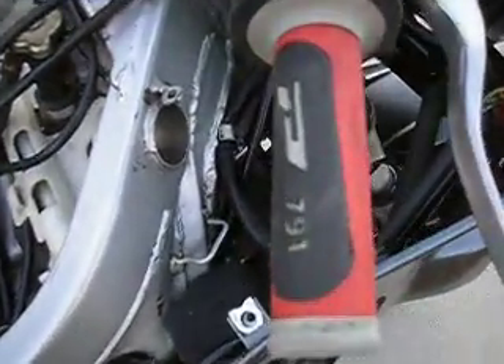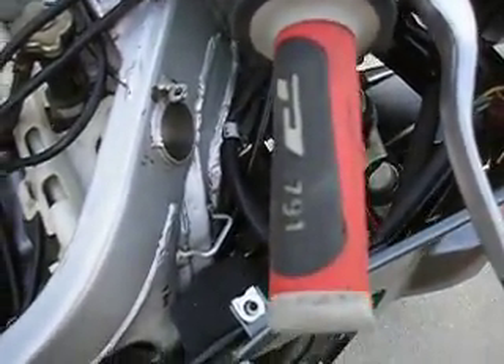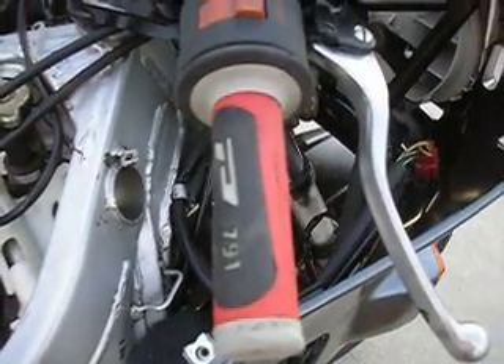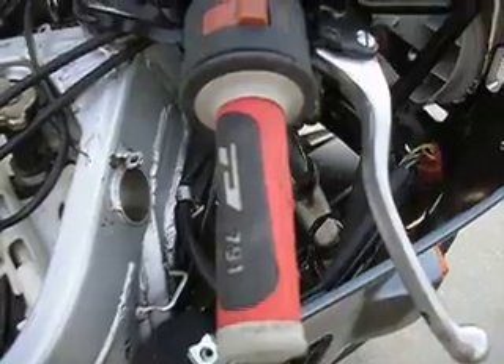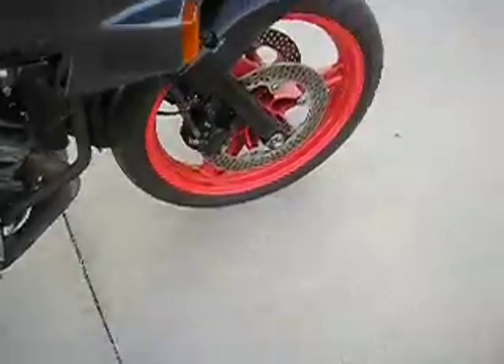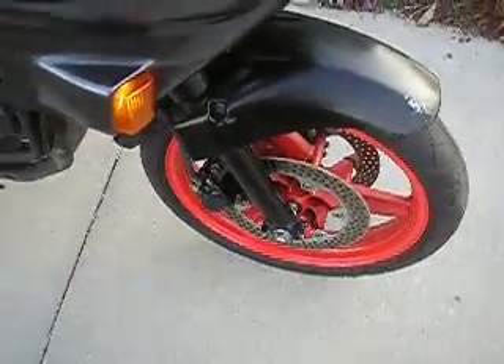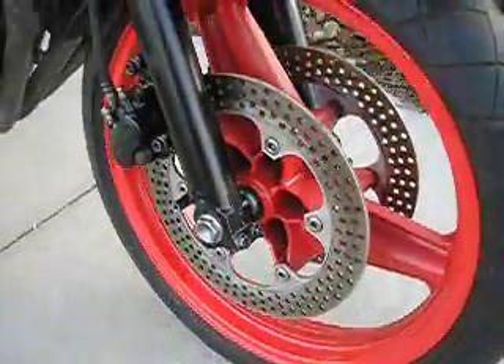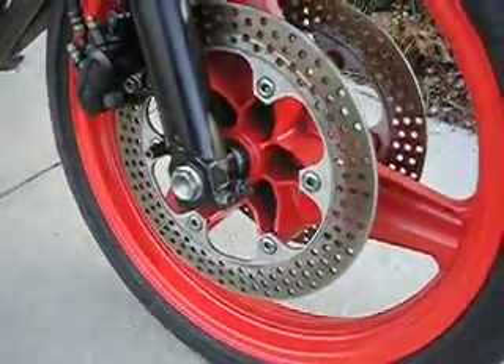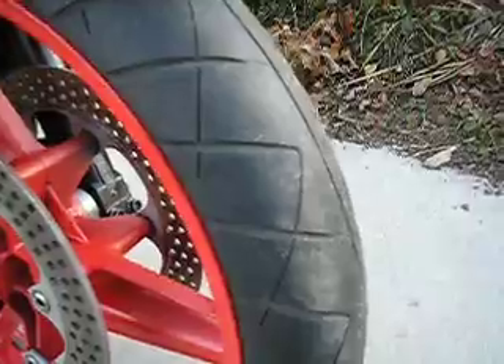I cleaned the grips up with Turtle Wax Wheel Cleaner. The grips were all dirty. This is why I don't put colored grips on a motorcycle — they get dirty. I just put black grips on it. It actually has a good front tire on it.